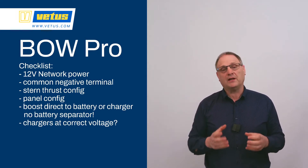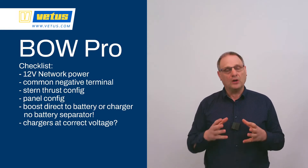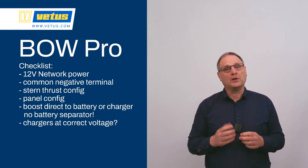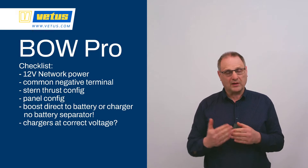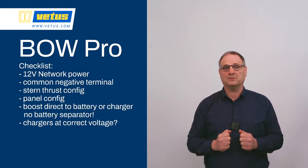The boost function — make sure it's connected directly to a power source, such as the 12V starter engine or 12V house battery. Also make sure that all of the chargers are set to the correct voltage. If the voltage isn't high enough, the boost function won't detect that there is a charge present and it won't start charging the 24V ship-side system.